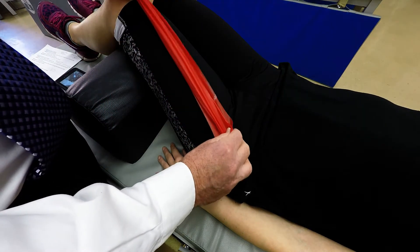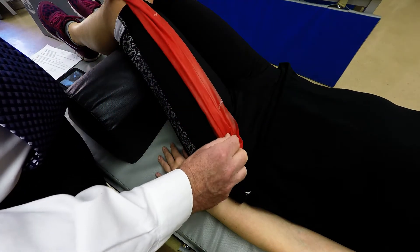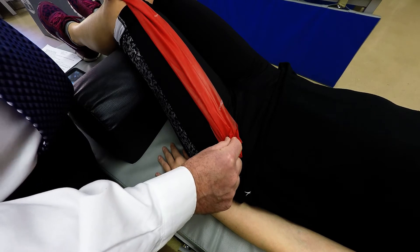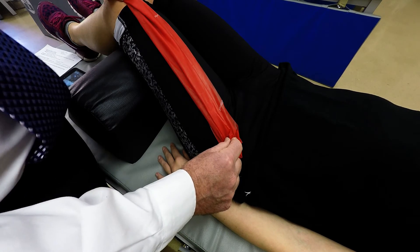It then descends to insert into the base of the patella via the patella tendon. It does hip flexion and knee extension because it crosses both joints.